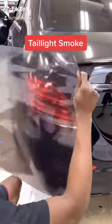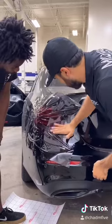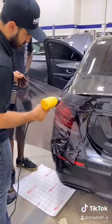In this video, we'll be putting smoke out tint on this Mercedes taillights. This product comes in three shades and we're using the light version. Of course, in the beginning, lots of prep.